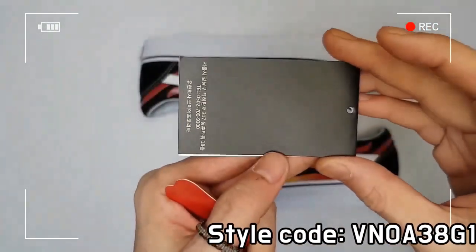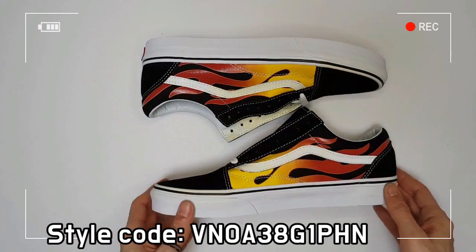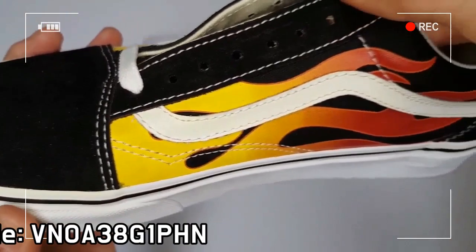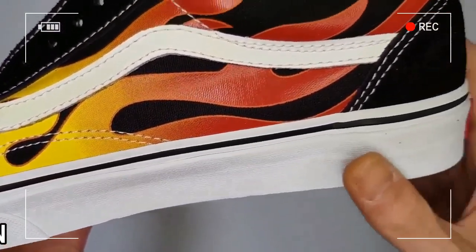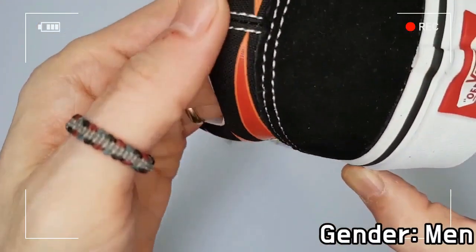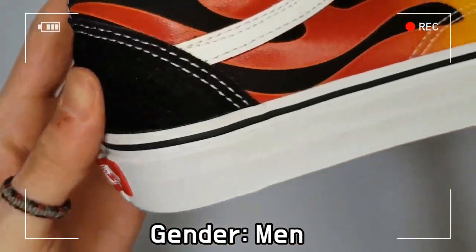The toe cap area is reinforced in order to improve durability. The lining is padded, which offers a comfortable wearing sensation. Finally, the shoe features Vance's signature waffle outsole to provide a firm grip.